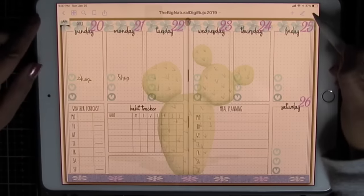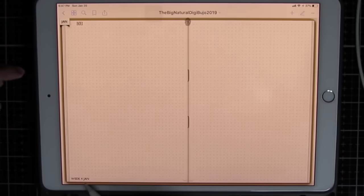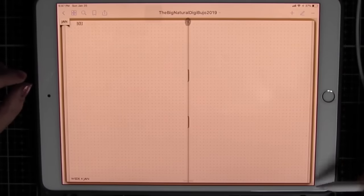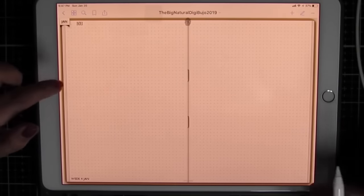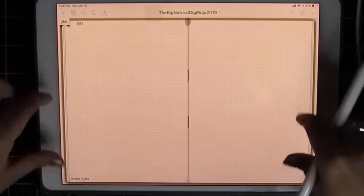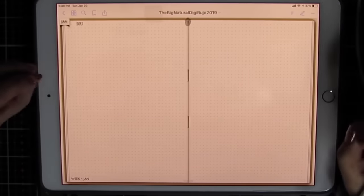The first thing I'm going to do is clear my page so we can start over. I am in week 4 of January in my 2019 natural Digibujo — I will link everything I'm using. First thing I'm going to take a snapshot of this so that I can have a template to work inside of in Procreate.